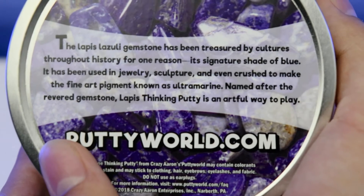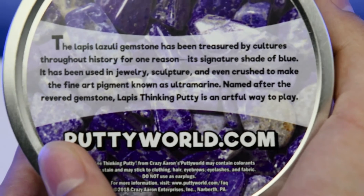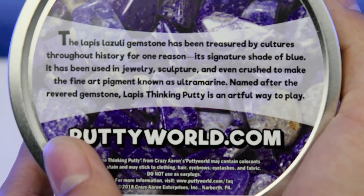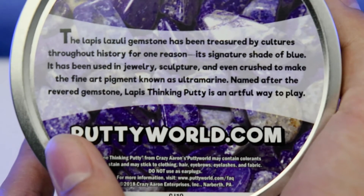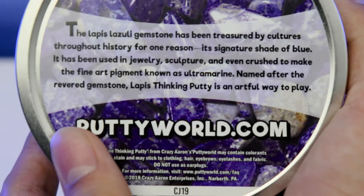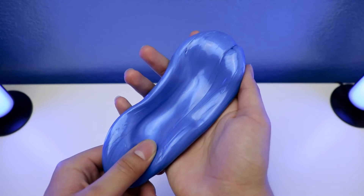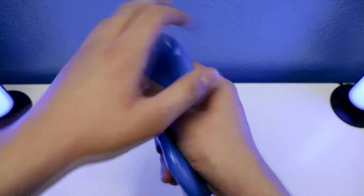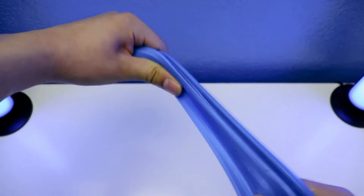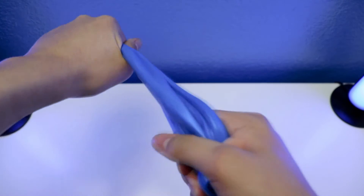Alrighty, so it says the lapis Leslie gemstone has been treasured by cultures through history for one reason — it's in the church in the blue, and has been used in jewelry, sculpting, and even crushed to make the vinyl pigment known as ultramarine. Named for that driver gemstone, lapis Tiki Punny is an awful way to play. This lapis Tiki Punny is going to be colored blue — it's going to look metallic, versus Electric Tiki Punny, which looks super cool and awesome as well.